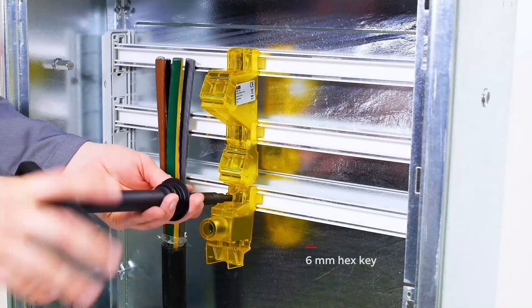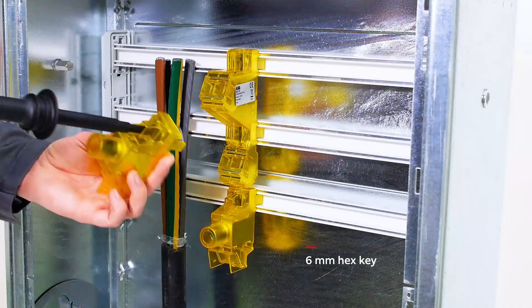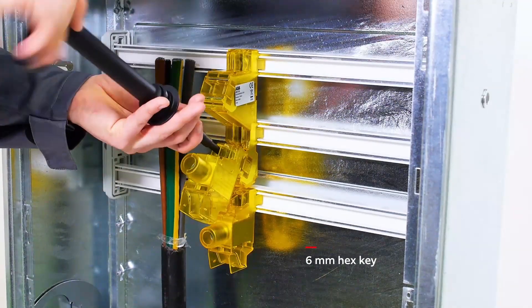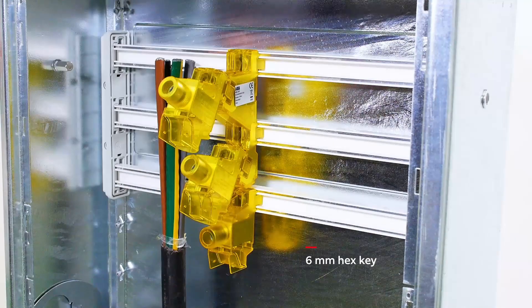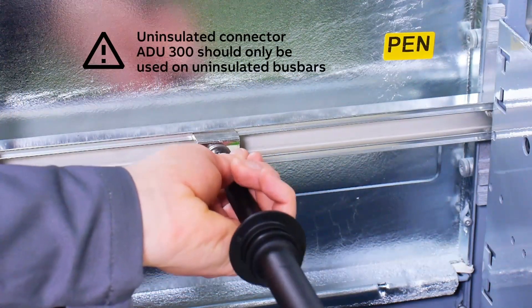Mount the first ADI-300 loosely onto the lower bus bar L3. Continue by mounting ADI-300 loosely onto the lower position L2 of ADI-3M and finish with L1. The ADI-300 is mounted loosely onto the pen bus bar.